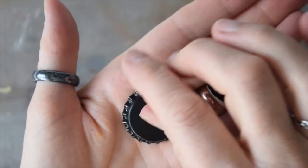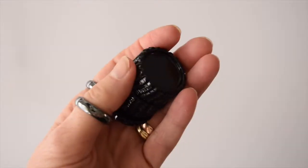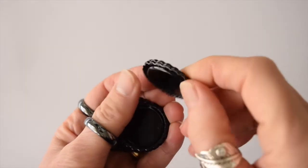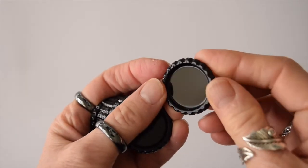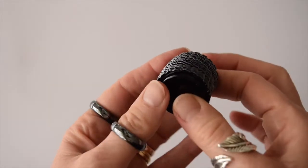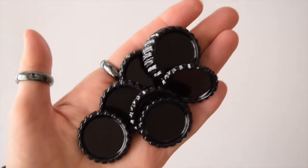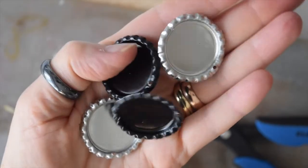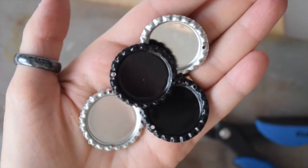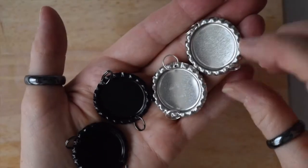You can get bottle caps that are already pre-flattened, like these ones I have here. The only thing I don't like about these is that unless you can find some that already have the hole in, I find that punching the hole tends to bend the edge a bit — you can see a couple that I did after flattening. But it's really just personal choice. So then I put my split rings on.